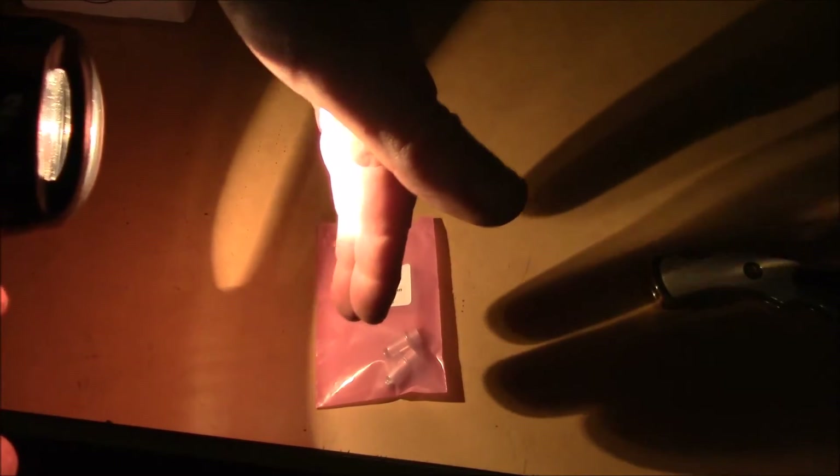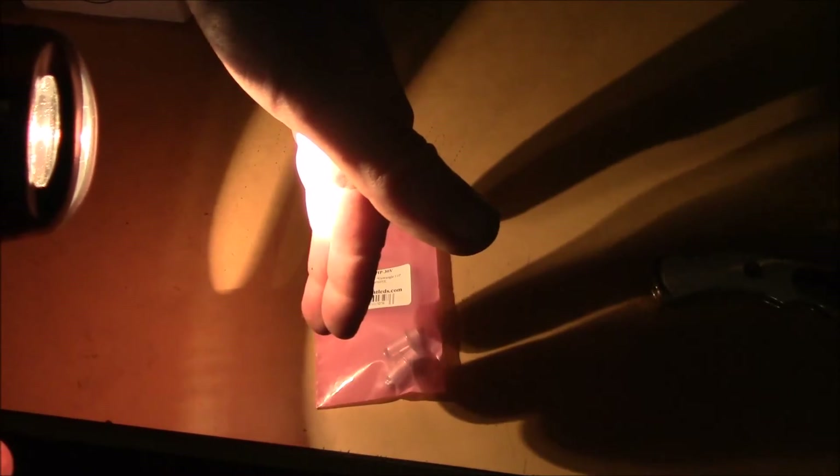One thing I notice is, right here, I can feel the heat on my hand. I'm three inches away and I can actually feel the heat. So there's a lot of heat coming out of that bulb.